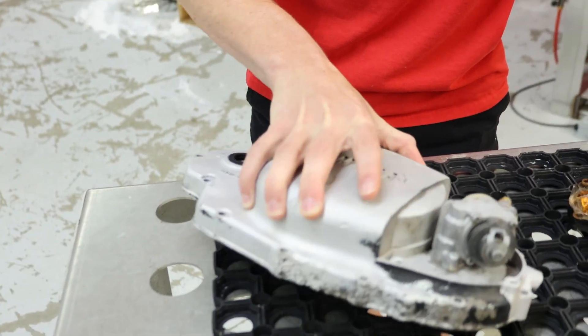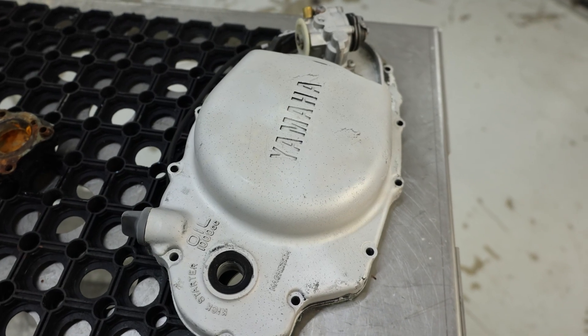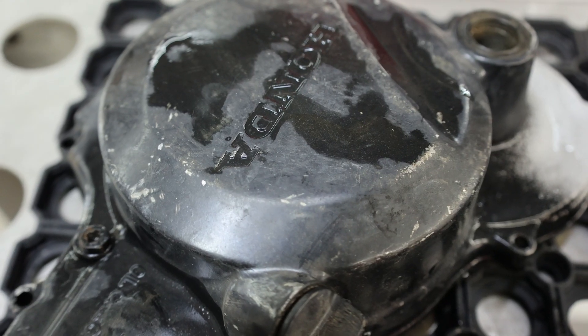You can see this one here has been heavily blasted. You can see a little bit of paint that was left on it. This thing was starting to get taken back down to the bare metal and starting to look great. But today we're going to continue with this guy.